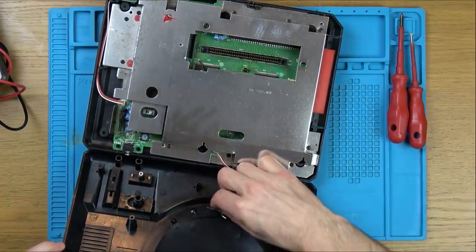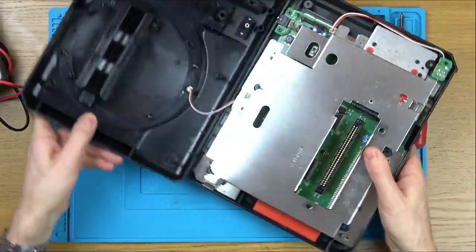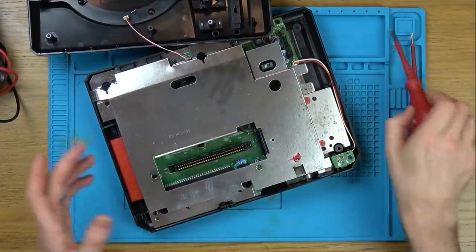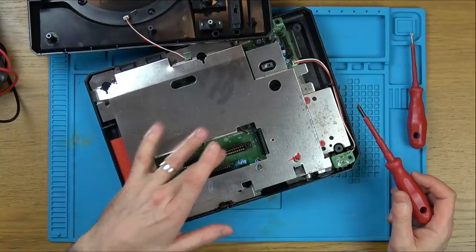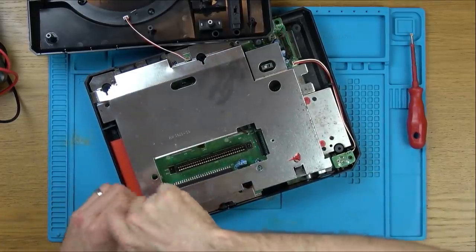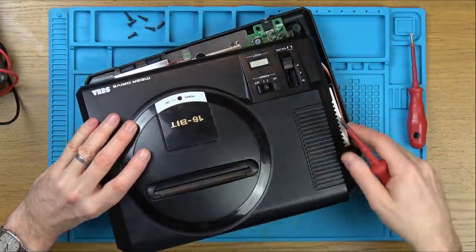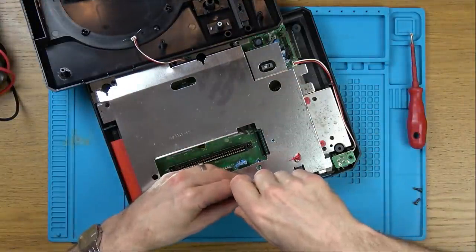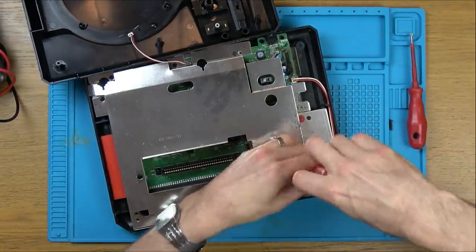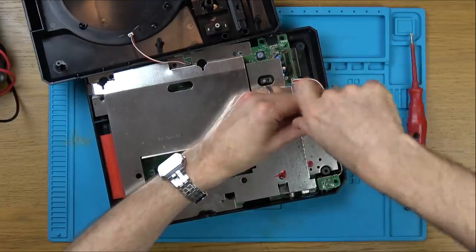That looks like it's soldered in both ways - how weird. I can see there's a nice bit of dust on here. I'm wondering if this is all just to do with a dirty cart slot. Even though they have these flaps on, there is a gap there, so dust is still going to get through after year after year. These screws are longer at the side here, and we have this red gloopy stuff - they might be some sort of tuning screws for the RF.